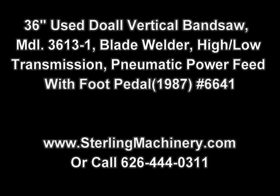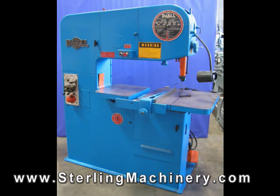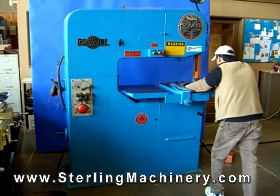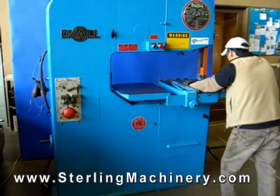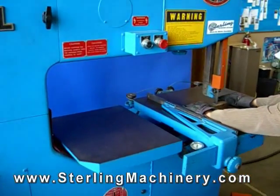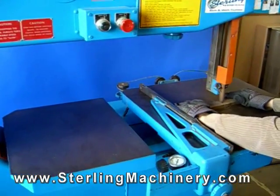In this video we will describe the functions of a vertical bandsaw. We will cover how a bandsaw works, how to weld the blade for any size saw, how to change speeds including how to change high and low transmission, how to adjust belt tension, how to adjust the belt guard, and what is a table feed.